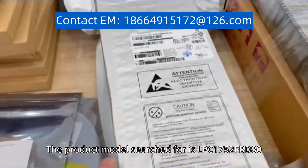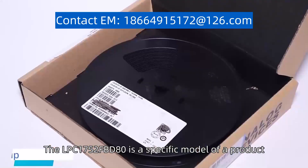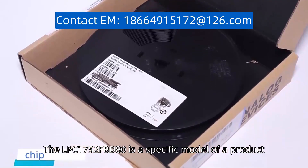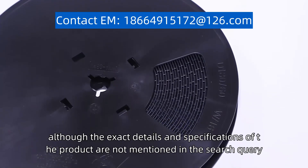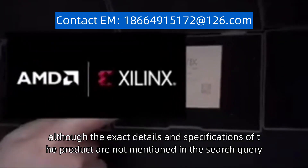The product model search for is LPC-1752-FBD80. The LPC-1752-FBD80 is a specific model of a product, although the exact details and specifications of the product are not mentioned in the search query.